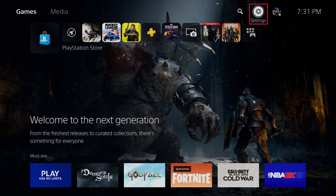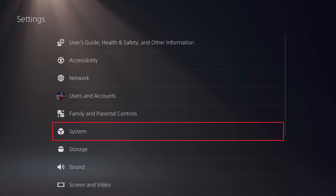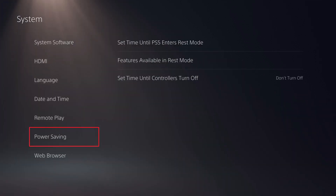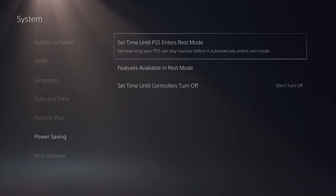Step 1: Click the settings icon on your PS5 home screen, and then click System in the menu that's displayed. The System screen is shown. Step 2: Choose Power Saving in the menu on the left side of the screen. Power saving options are displayed on the right side of the screen.